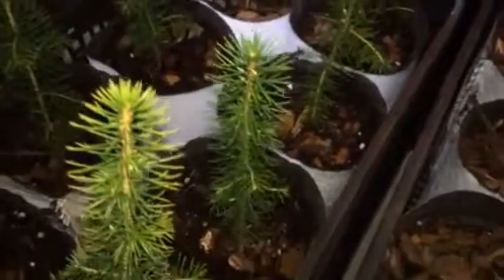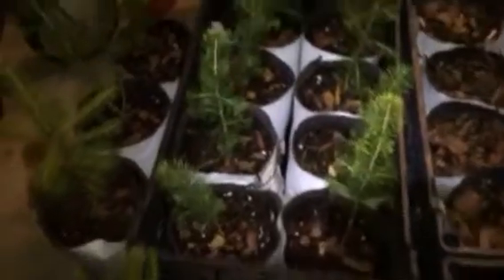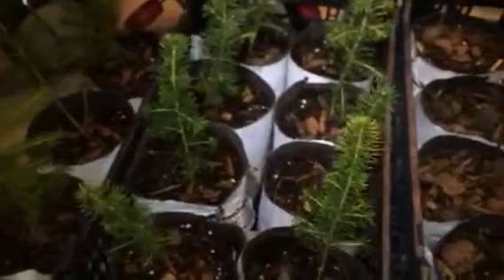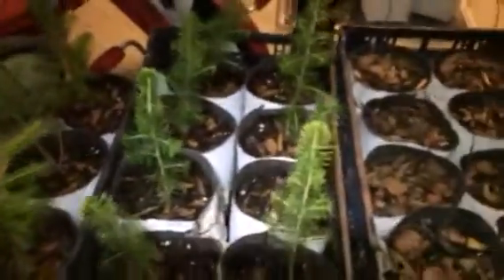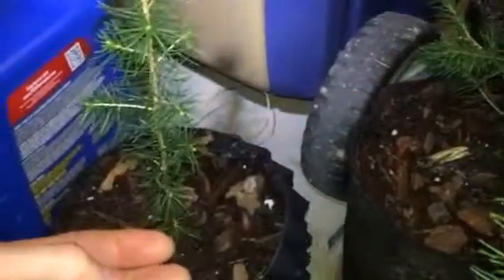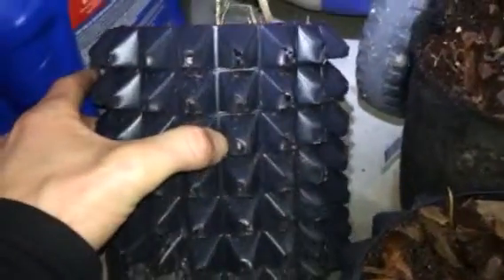What excites me most is that if you've got top growth growing, then that means your bottom root growth is growing too. After you take them out of the pot and get them in the ground, it takes a while for the roots to start growing again. I believe the top only starts growing once the bottom starts growing, so I'm assuming that now that I'm seeing green growth on these Norway spruce, the root system is starting to grow.